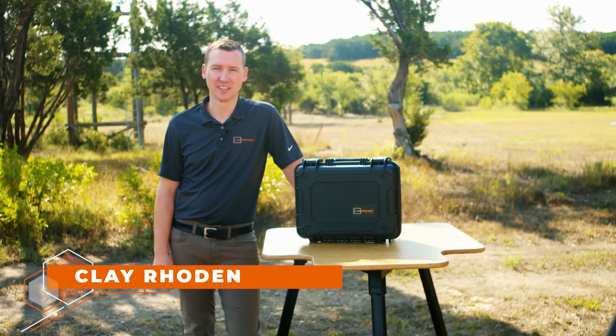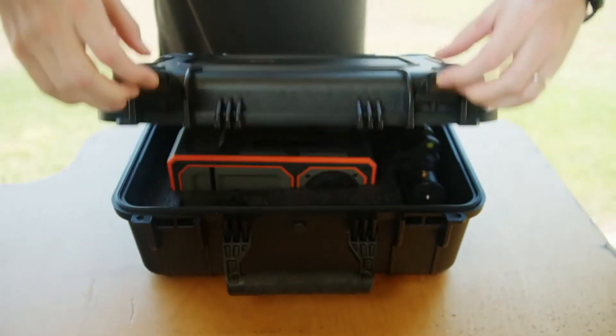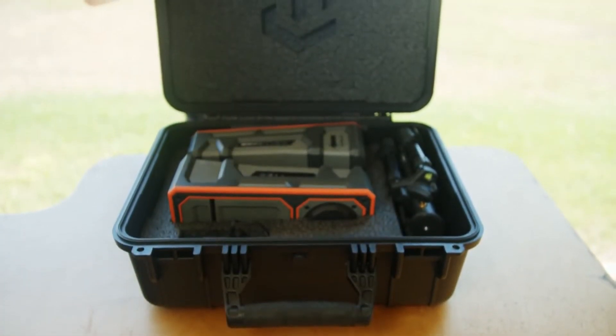As a long range shooter, you can relate to the challenge of finding your shots through a spotting scope or your rifle scope. With the Longshot LR3 system, that's no longer a problem.